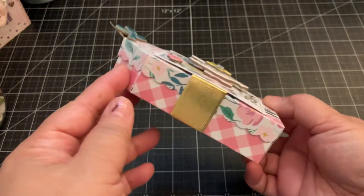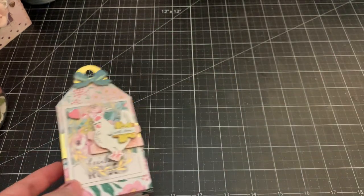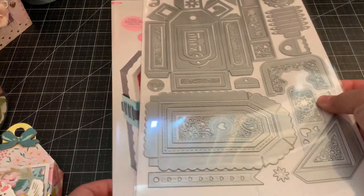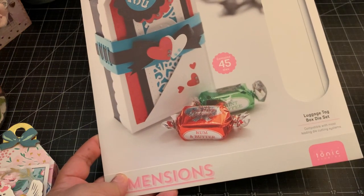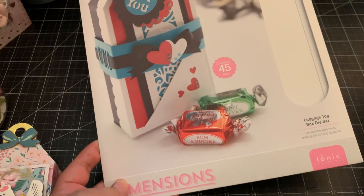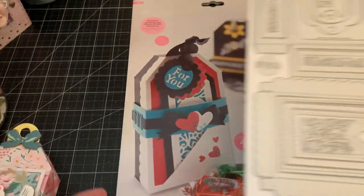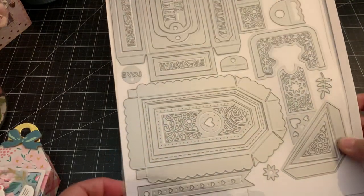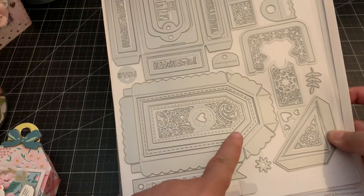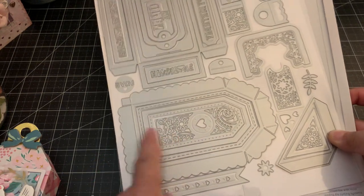It's such a cute die, so let me show you the dies first. This is the die right here and it does come with a ton of dies. It's called the Luggage Tag Box Die Set.